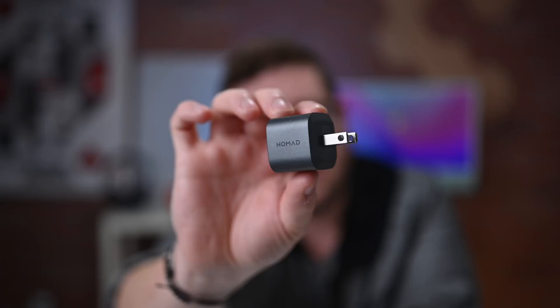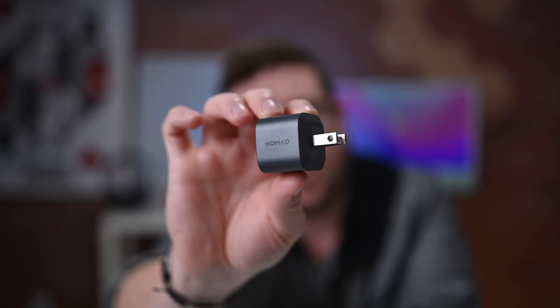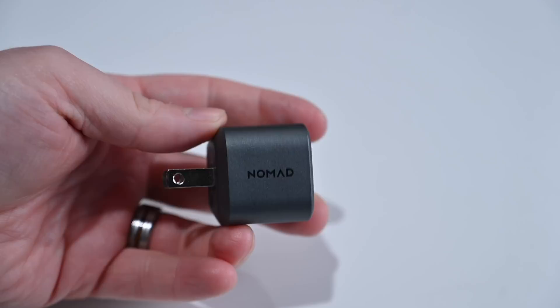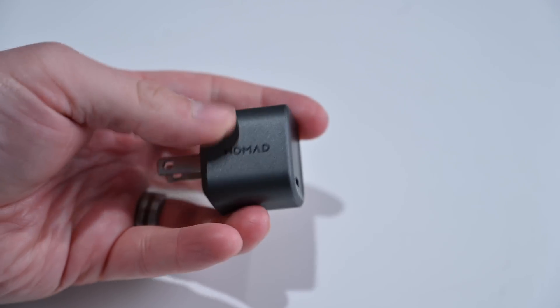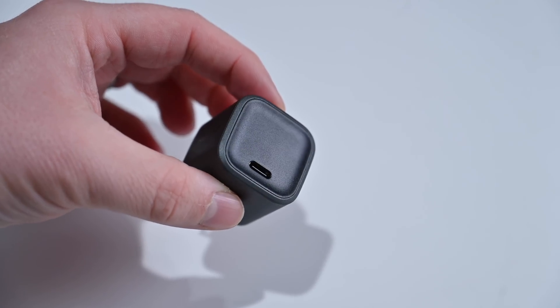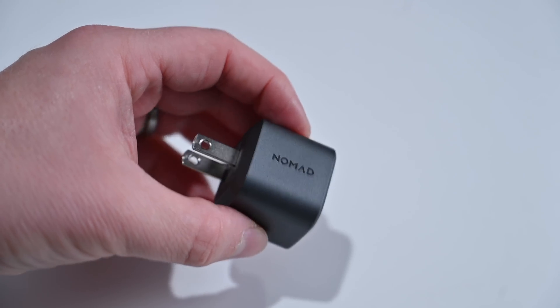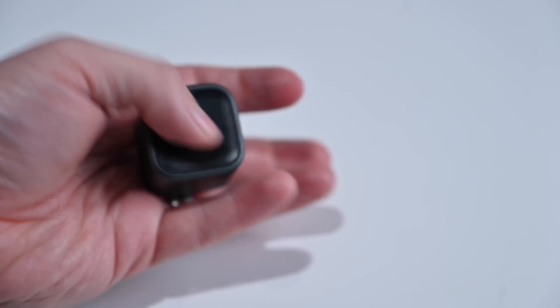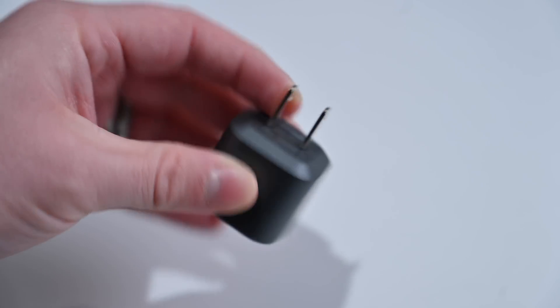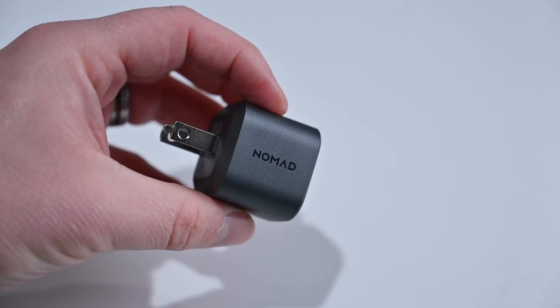The first GAN charger on the list is this tiny little 30-watt charger from Nomad. It's got a single USB-C port and can provide up to 30 watts of power for any of your devices, including the iPhone 14, which can fast charge with a 30-watt brick. The downside is that the prongs do not fold, so you're stuck with them sticking out at all times. Still, this is one of the smallest 30-watt chargers on the market, and Nomad produces a lot of other really high-quality Apple and iPhone accessories.